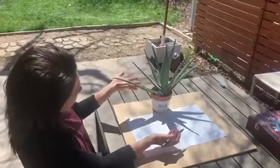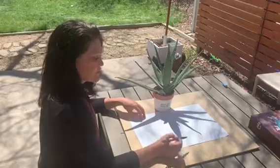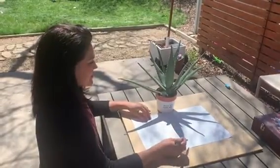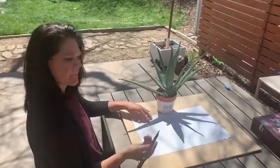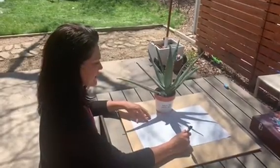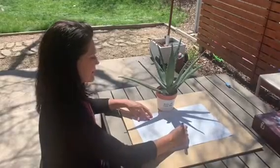I chose this aloe plant and it's making a very interesting shadow of all of its leaves. But you could choose a toy, another plant, or anything you'd like. For shadow tracing you'll need a piece of paper and a pencil or marker of some sort, then just place whatever you'd like to trace and trace around its shadow.